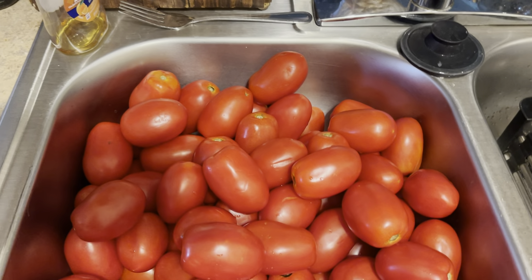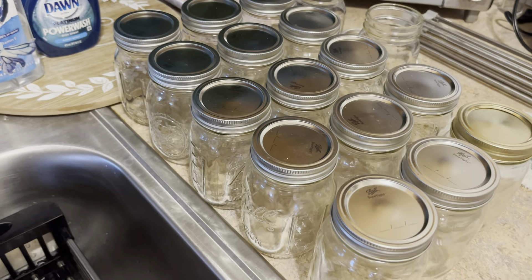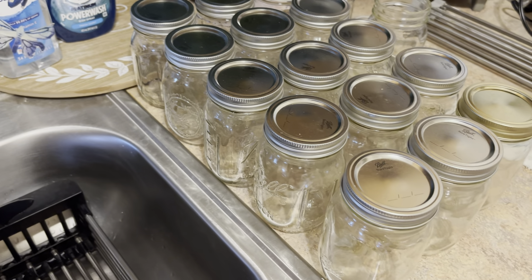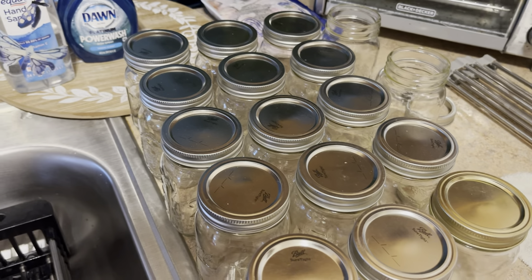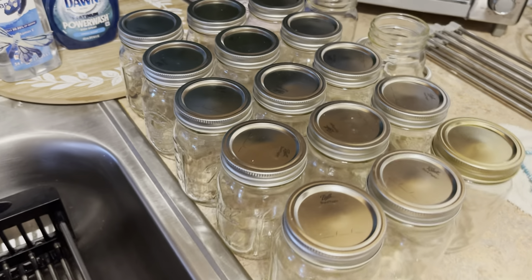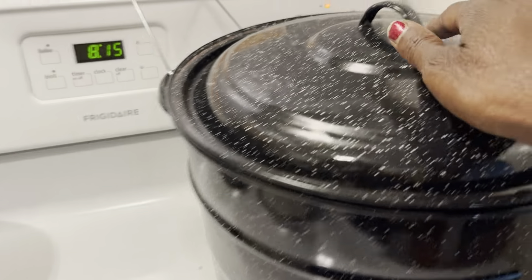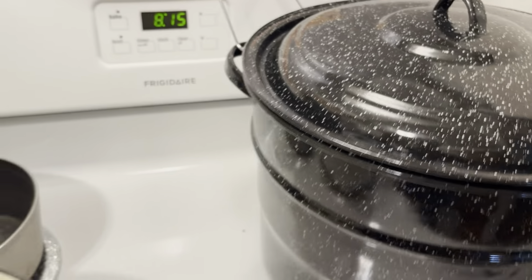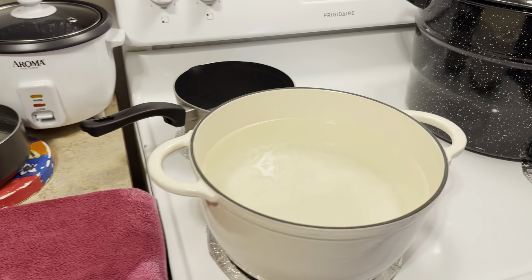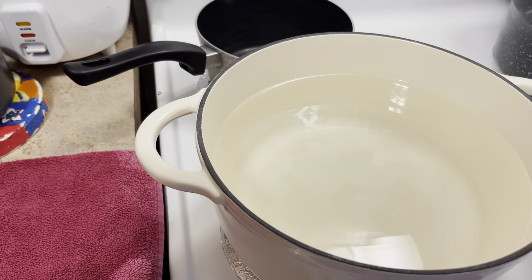I have my jars over here that I'm going to be washing off. We're gonna get our jars washed up — I hope we can get 15 jars. Over here I have my water bath canner; the water is on and getting hot. Once I wash all my jars I'm gonna put them in there and let them sterilize.